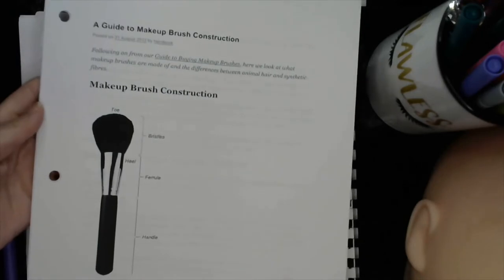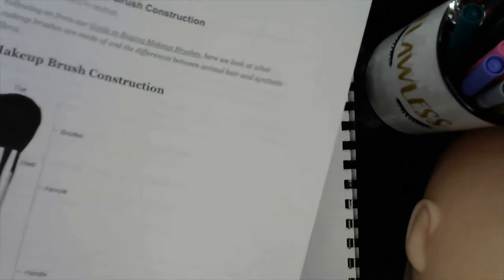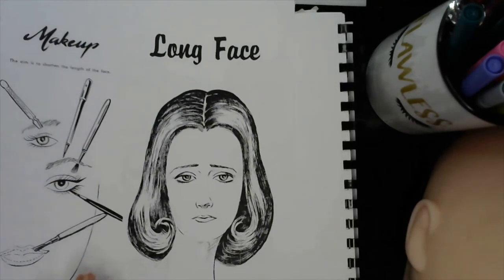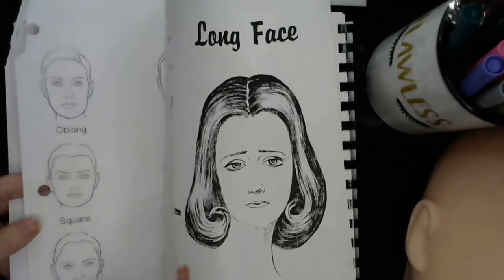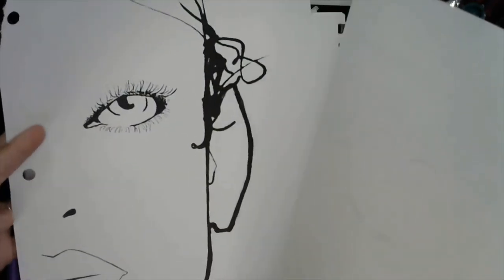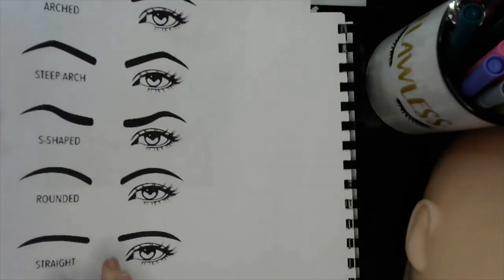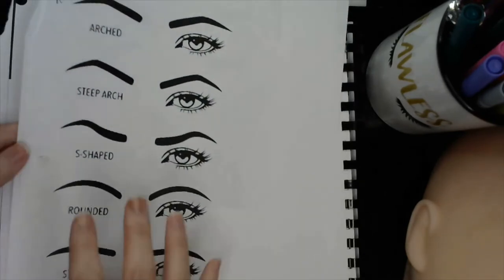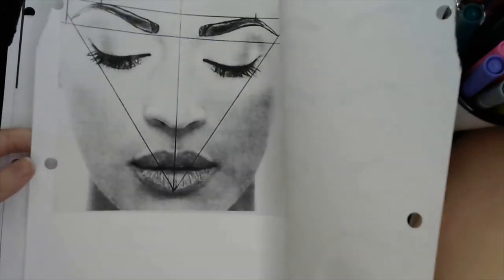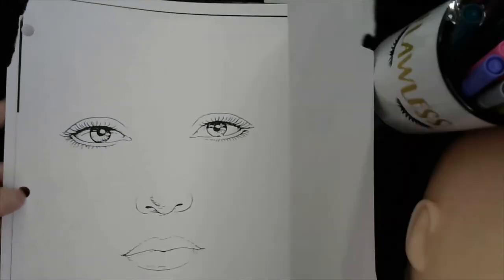You have this particular packet — it's your makeup packet with all of the different pages. These are the ones that you'll be needing: the long face, the face shapes, the eyebrow diagram, and this half face. Then when we do our mapping, you'll be needing the five different brow shapes, this mapping diagram, and then this one with no eyebrows. These are the sheets that we will be using.